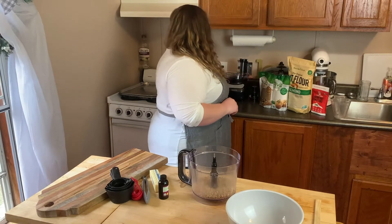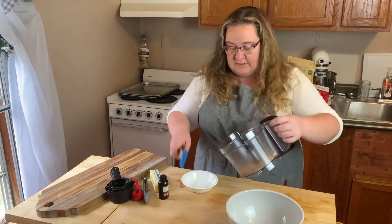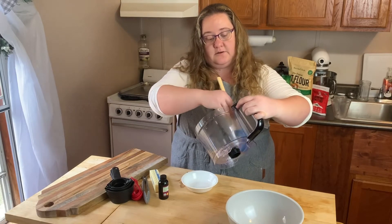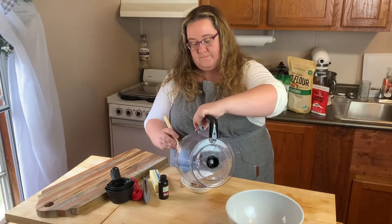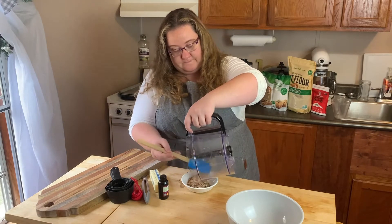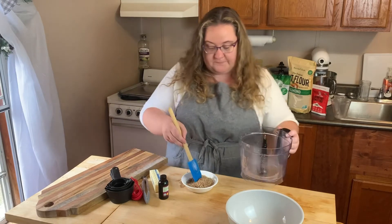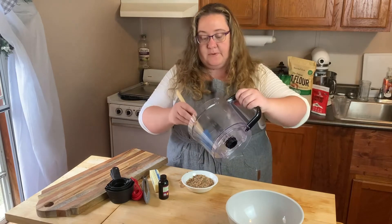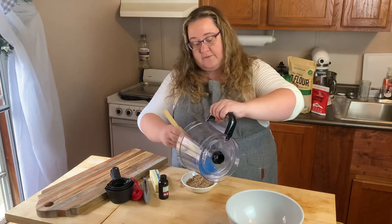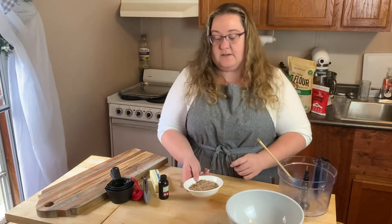Keep the blade back where you're not going to stab yourself, because that's a terrible idea. Then go ahead and get the pecans out of the processor. I've put in the amount for the recipe, which will be linked down below the video.